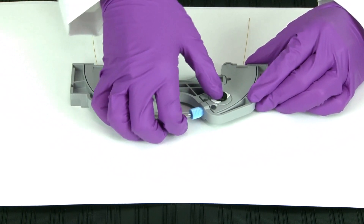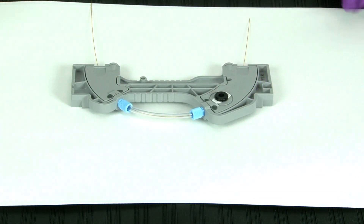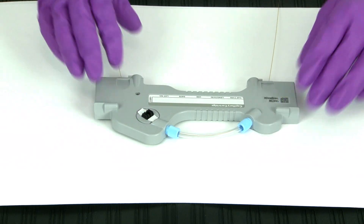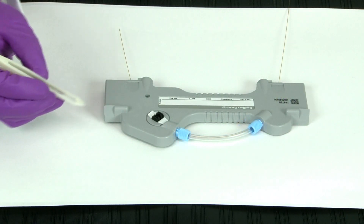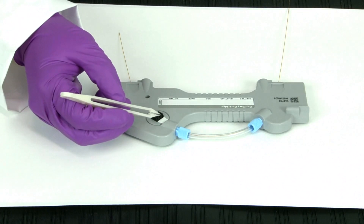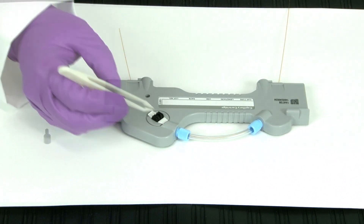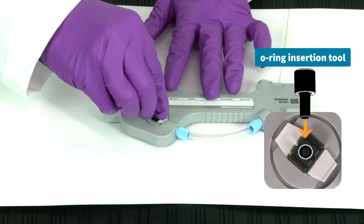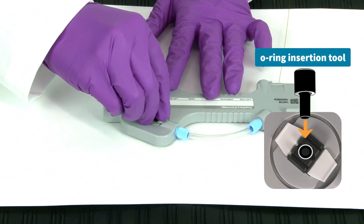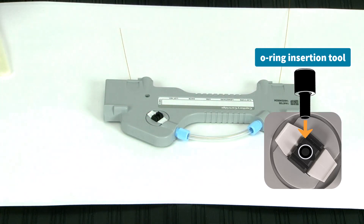Next, you will install your aperture o-ring. Flip the cartridge back over. Insert the o-ring into the front of the cartridge using plastic tweezers. Then push the o-ring flatly into the aperture hole using the o-ring insertion tool. This ensures that the o-ring is seated at the correct depth on top of the capillary window.